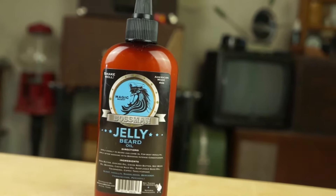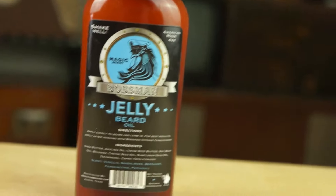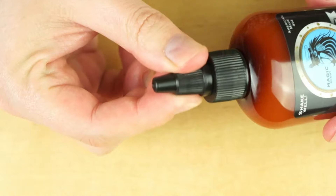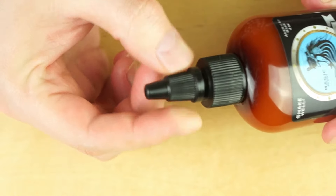For about the last 30 days I've been using a beard oil that takes a little bit different approach than a lot of beard oils do. Today we're going to be taking a look at Jelly Beard Oil by Bossman. This beard oil comes in a four ounce container with a little screw lid applicator.